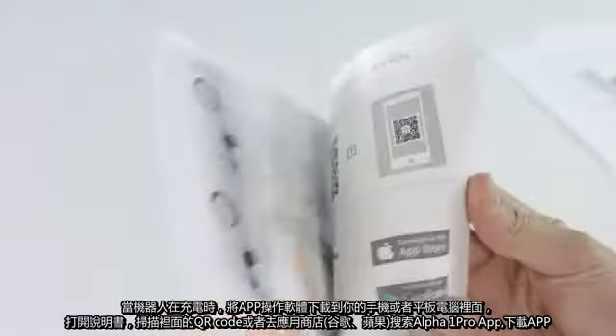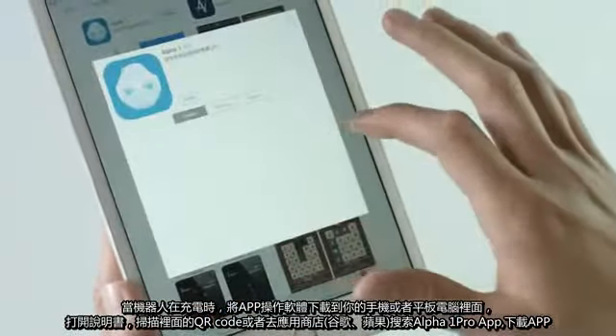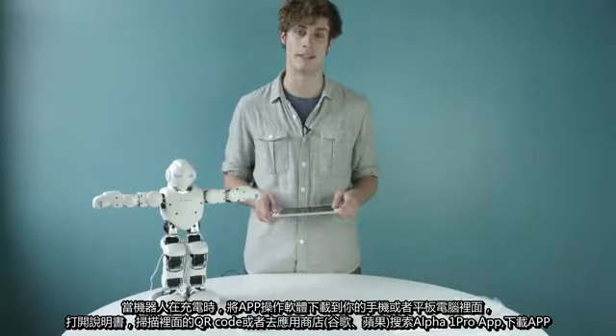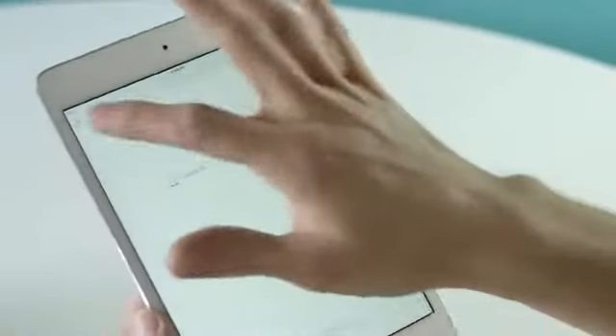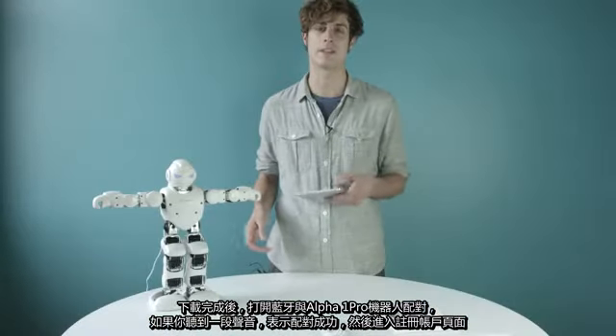While he's charging, scan the QR code in the user manual or search Alpha One in the Apple App Store or the Google Play Store and download it to your smartphone or tablet. Enable your Bluetooth and pair with Alpha One inside the app by clicking the Scan button. You'll know the pair is successful after hearing the tone.